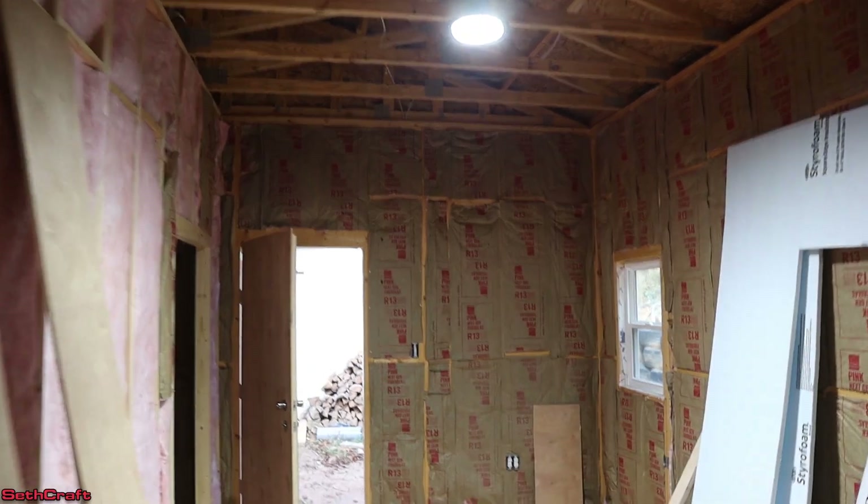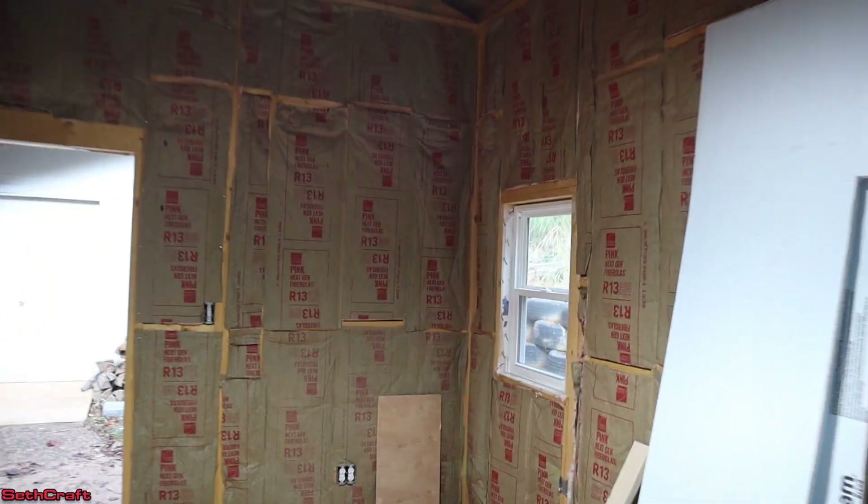That concludes the insulation portion of this workshop. Thank you so much for watching this video on insulating my 20x30 workshop. There is a lot more content on the way, so make sure you're subscribed. I'm Seth with the Sethcraft workshop, and I will see you in the next video. Bye.